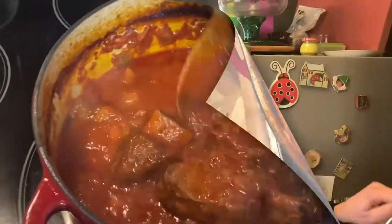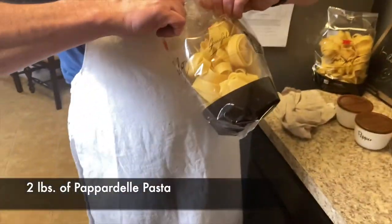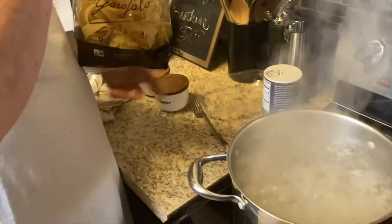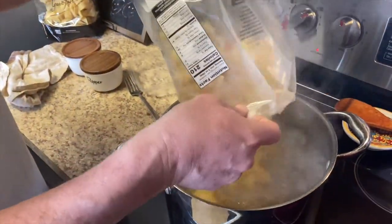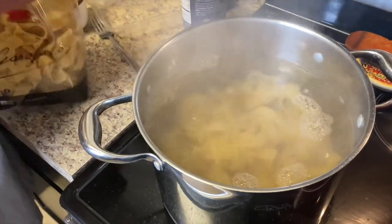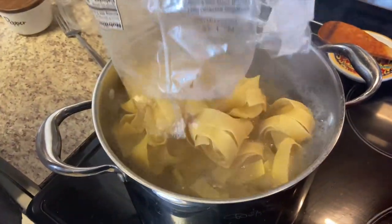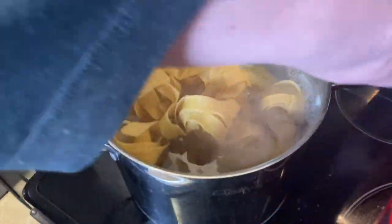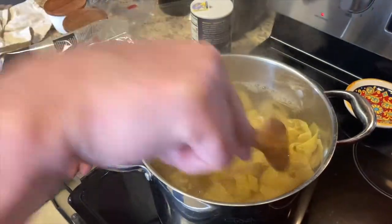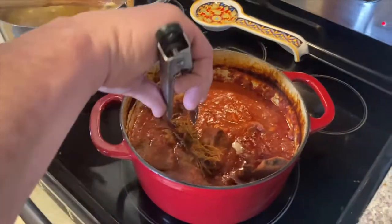I'm going to start cooking the pappardelle — really any pasta goes well with this. We're going to do two pounds today. We'll let this cook. All right, let's see what we've got here — I'm going to go ahead and pull out this thyme.